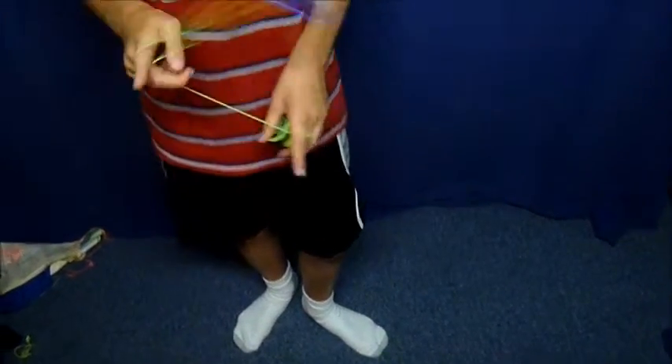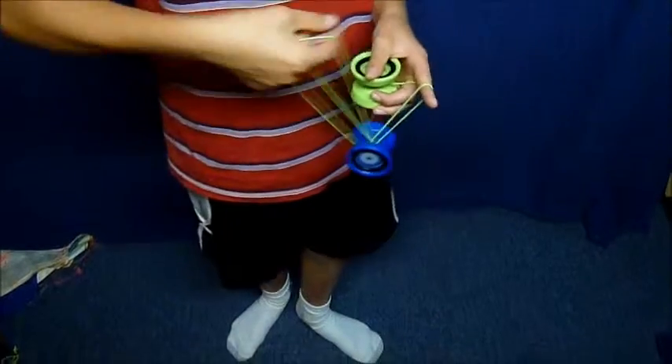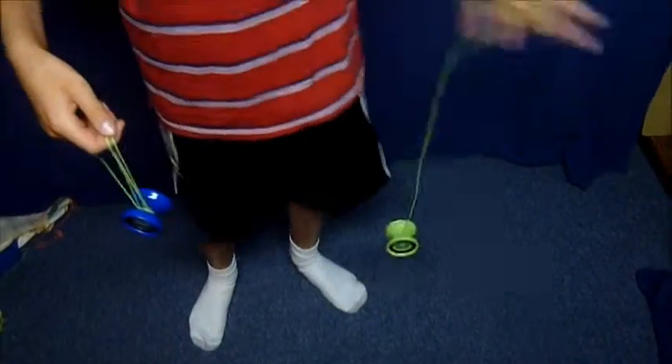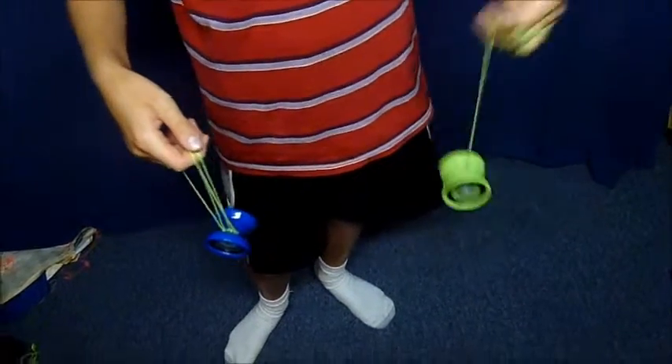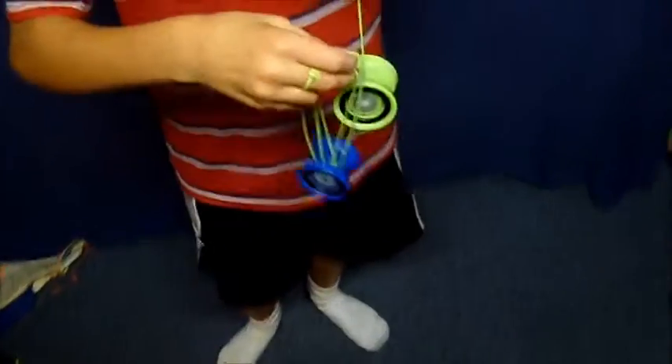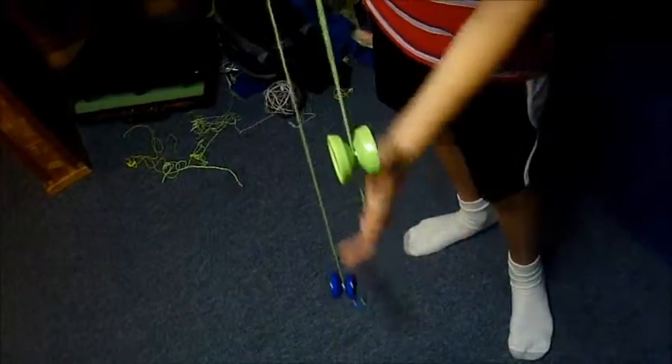From here, you can use your left hand because it is free. Throw a breakaway. Wind it up like that so it can be assisted. And then fit the second loop that was in your hand onto the gap of the yoyo.